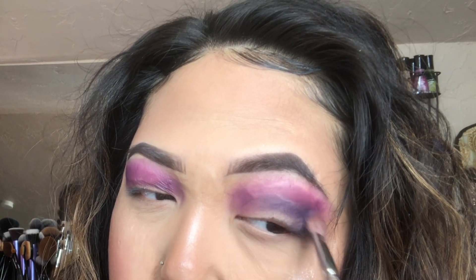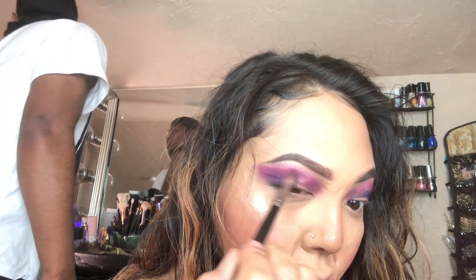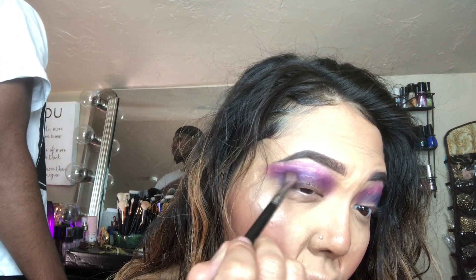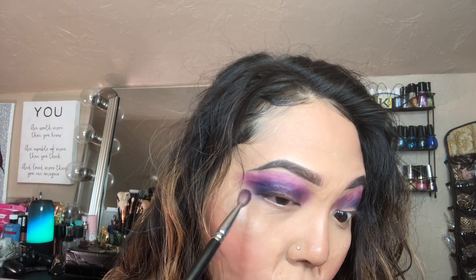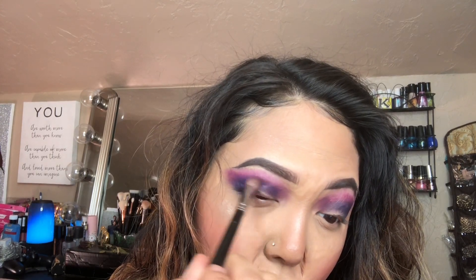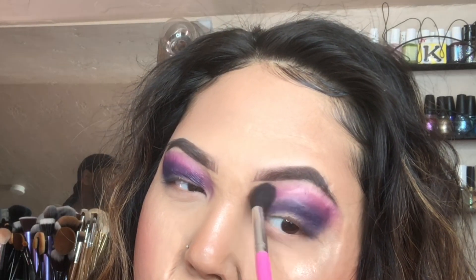I'm going to say this in every video because it really does make a difference. You have to pack and blend so it can be seamless and you don't have any harsh lines. I didn't want to cut out the parts where I'm packing and blending because I wanted to show you guys how important it is — so you can avoid harsh edges and create that gradient effect that you want.